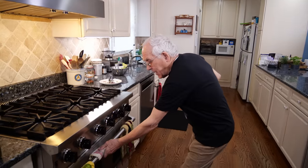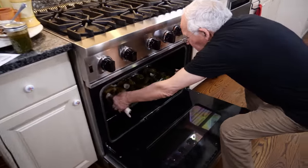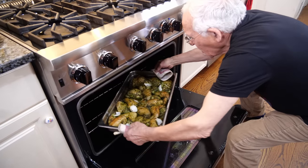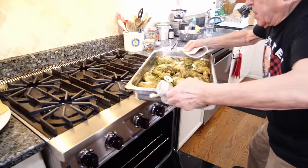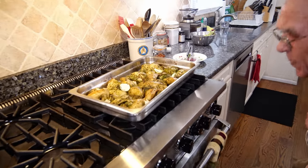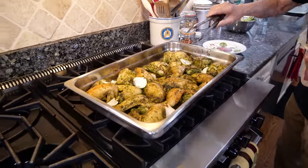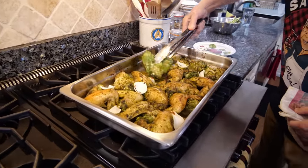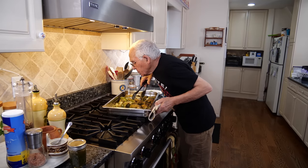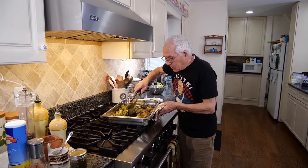Now it's about 30 minutes in, let's see what my chicken looks like. Oh boy, it's heavy. Now we got to flip it over and we do one by one. Oh, look — nice. Oh boy, I want to enjoy myself with this!